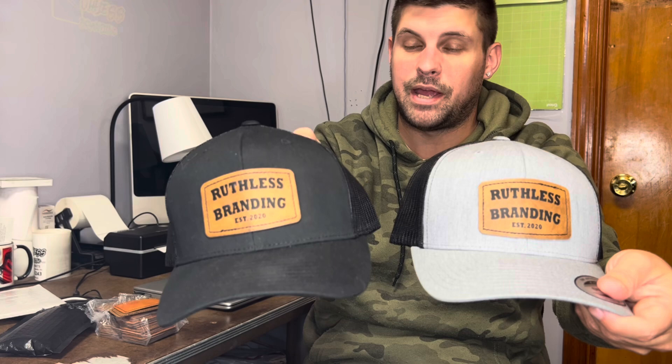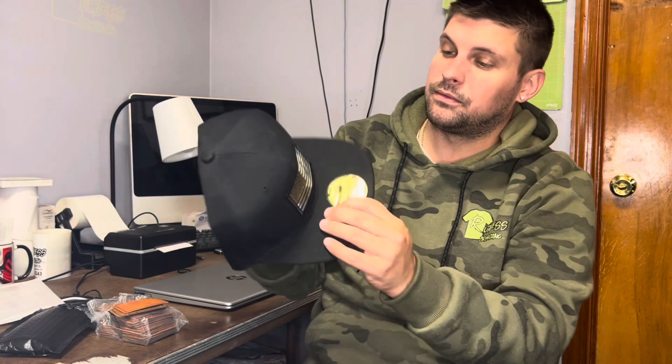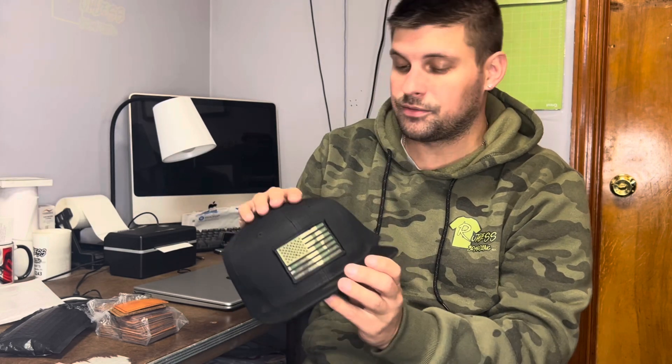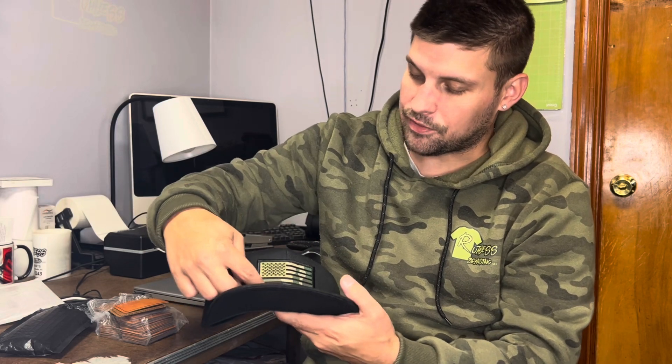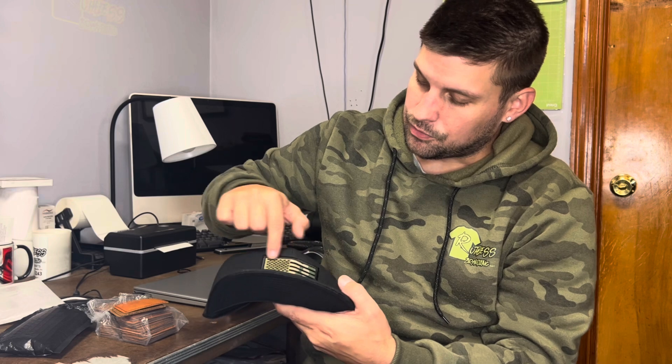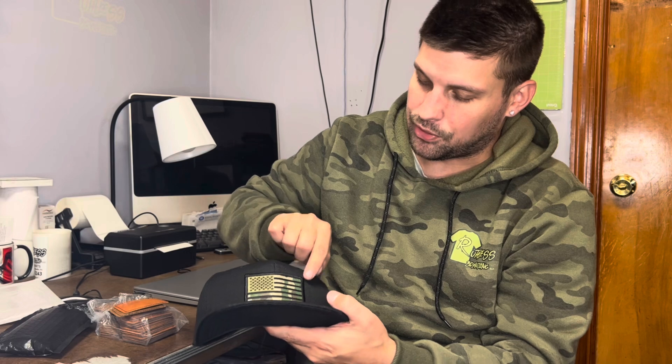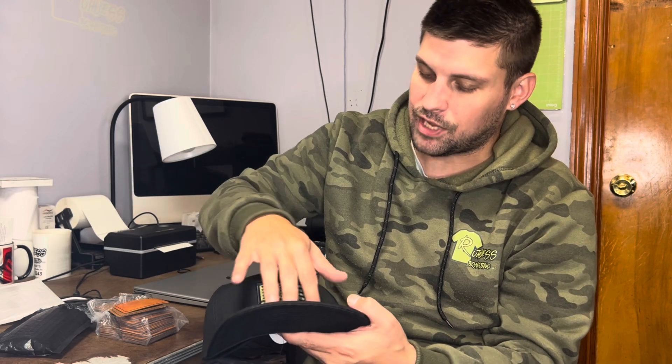I cut the vinyl on the Cricut and put it onto the patch, then pressed it on with the hat heat press. For other patches, you can get them from Michaels or Joann Fabrics — things like that. I tend not to really go with these patches, but if I find one I like I'll stick it on. I noticed with some of them there's a border around it that doesn't have adhesive, so it's still stuck to the hat but only the actual flag part has adhesive — not the border.